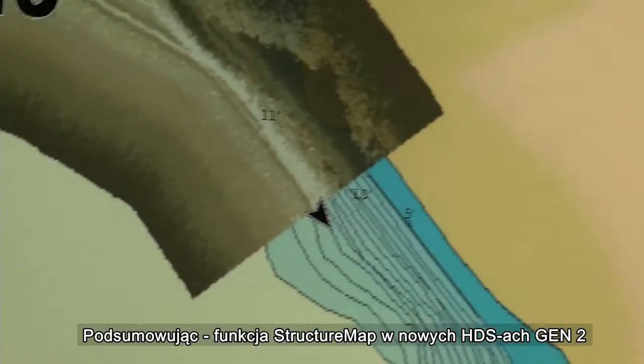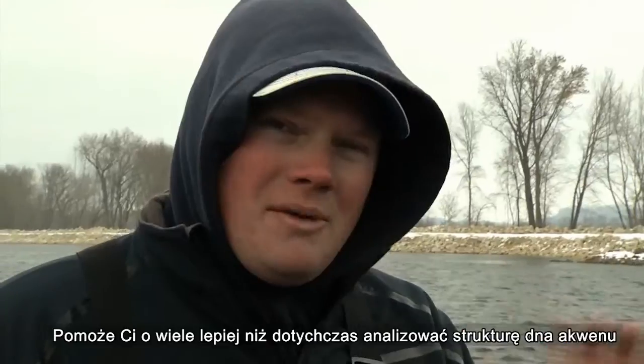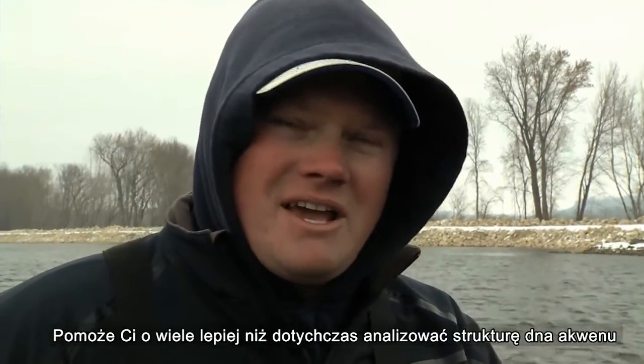Utilizing the Structure Map portion of your HDS Gen 2 will help you visualize the bottom of the lake a lot better.